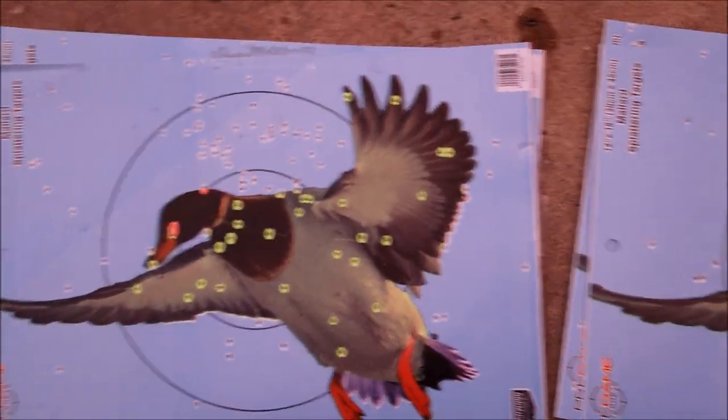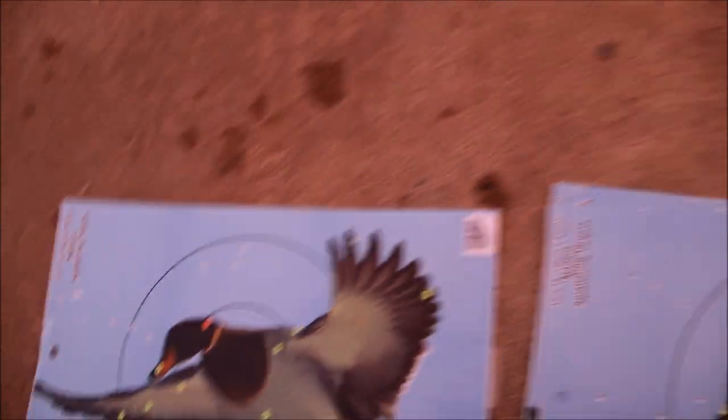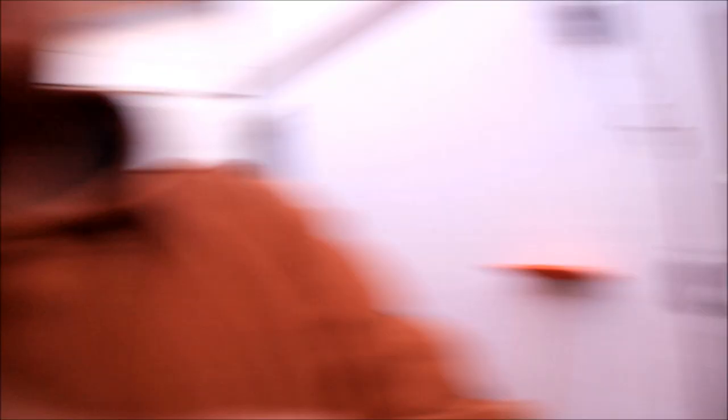Here's the final comparison — Federal 20-yard density, Migra 20-yard density, Federal 40-yard density, and Migra 40-yard density. Ammo prices are increasing but Migra is only a little bit more expensive than some others. I'm probably going to go with Migra for an all-steel load unless something else surprises me. Let me know in the comments what you think — hit that like and subscribe button, and we'll catch you on the next one.